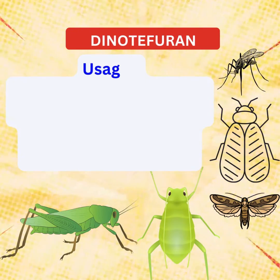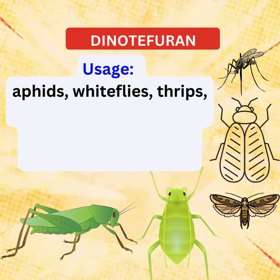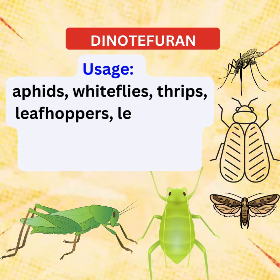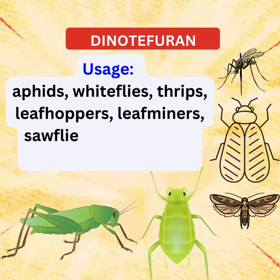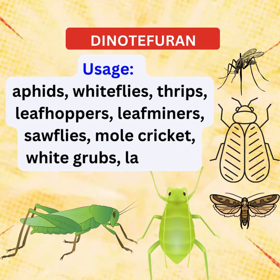Whether you're cultivating vegetables, fruits, or ornamentals, Dinotefuran offers broad-spectrum control. It's your ally against a variety of troublesome pests, including aphids, whiteflies, thrips, leafhoppers, and more.